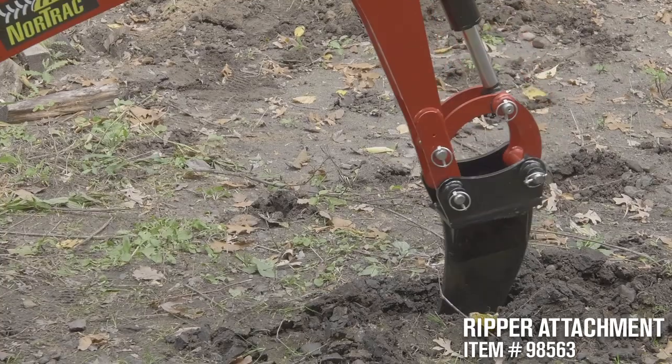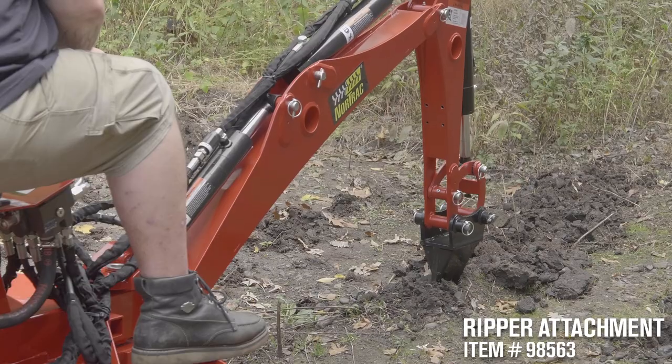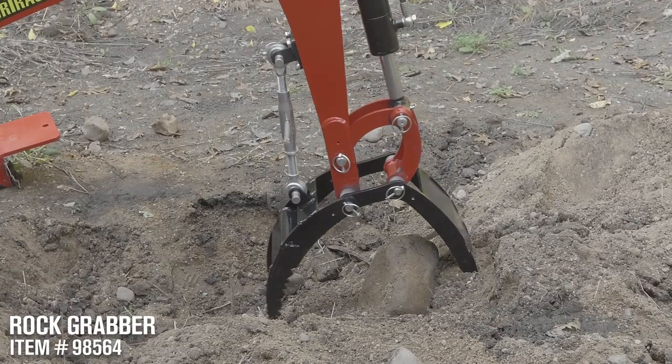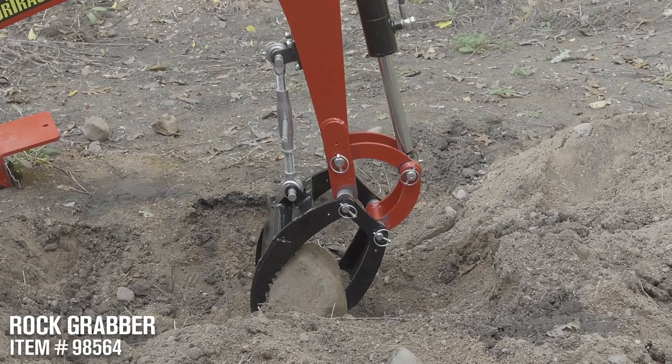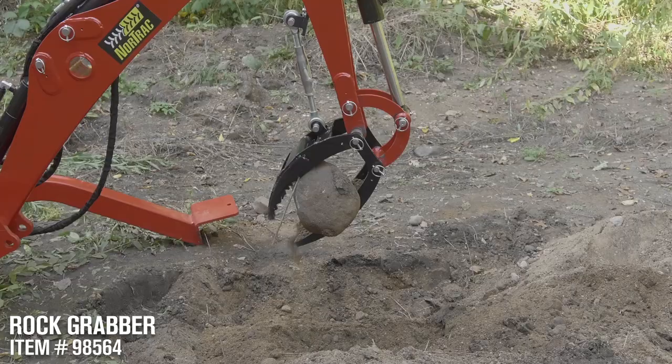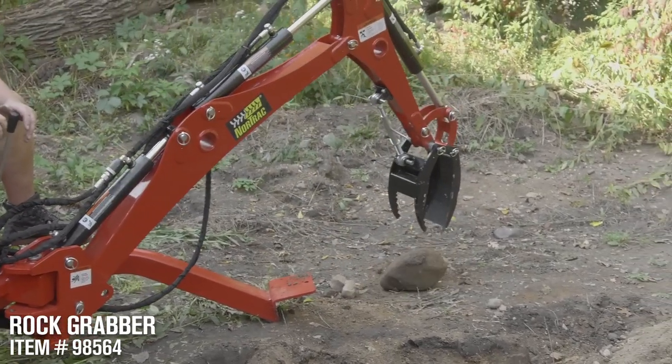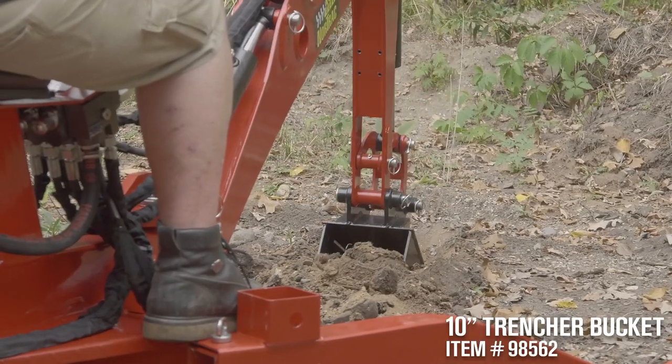Including trenching, planting trees, moving rocks and dirt, and removing stumps.